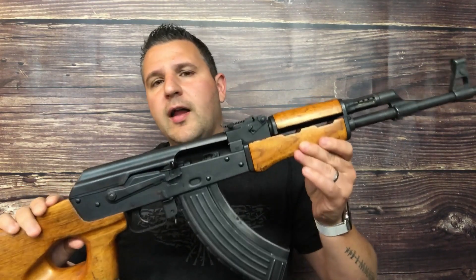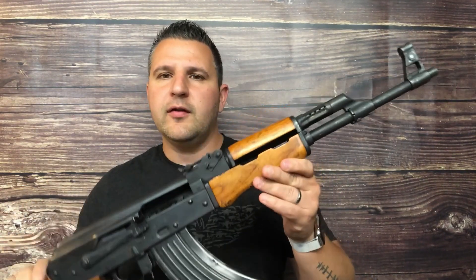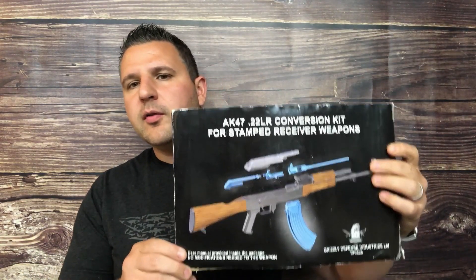What's going on guys, Chris here with Tactical Outdoorsman. Today we're going to be taking a look at the AKM — which a lot of you may refer to as an AK-47, but this is an AKM. We're going to be putting a .22 long rifle conversion kit into it from Grizzly Defense, switching it over from 7.62x39 to .22 long rifle, so stick around.